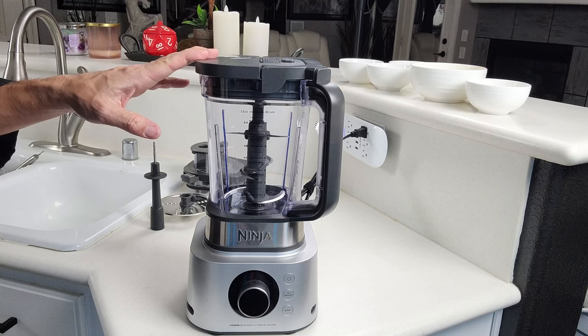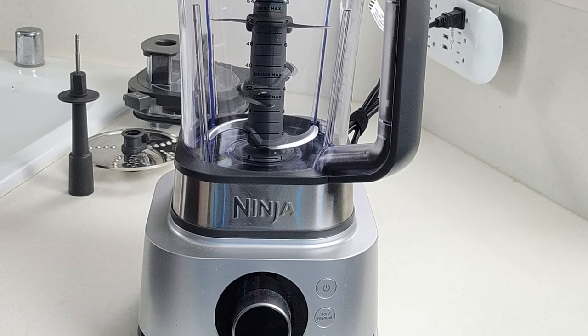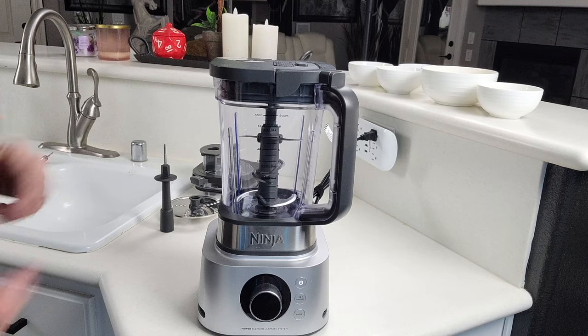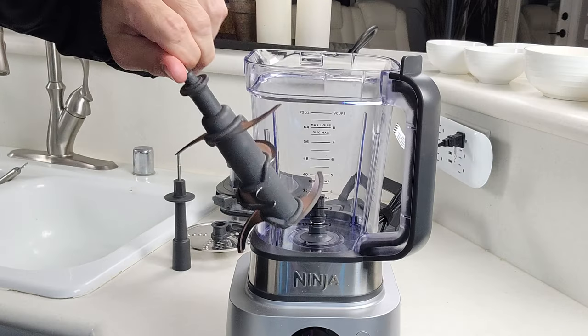We're going to be using our Ninja Foodi Power Blender Ultimate System. If you don't have one of these, then your cheese shredder or your food processor will do the job perfectly fine. So we're going to go ahead and open this up and carefully take out the extremely sharp blades.